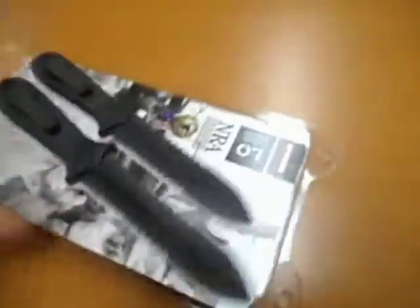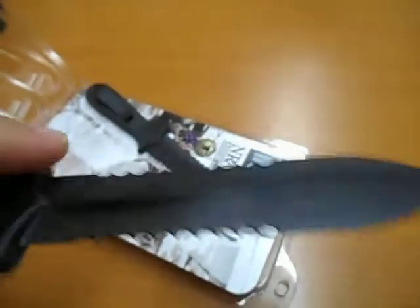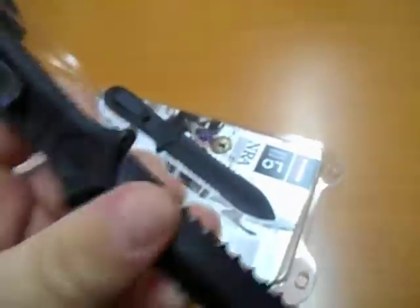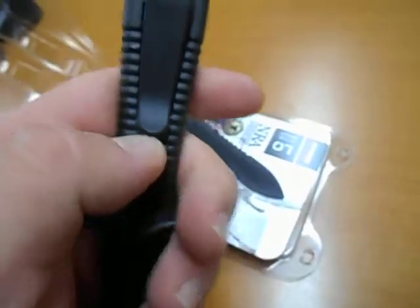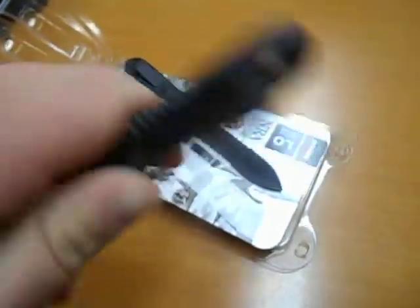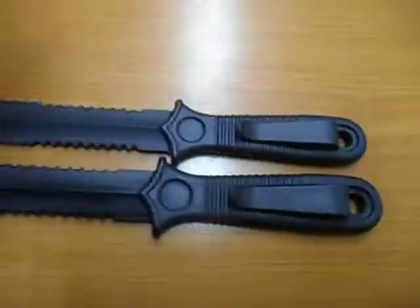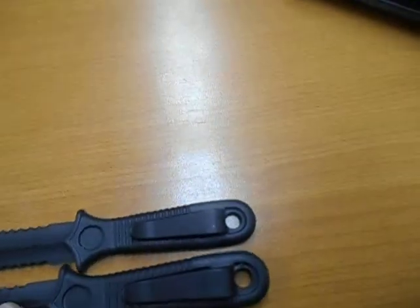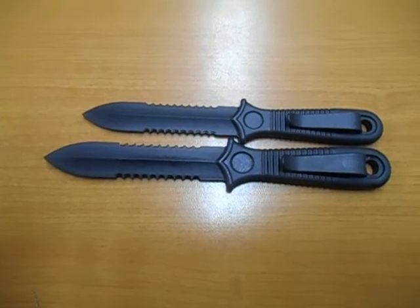So I just figured I'd bust these open and we could take a look at them. The clip here — these things are actually pretty sharp. That kind of just hurts even doing that. Clip seems very strong, good positive feel to that. One is slightly shorter than the other, which I don't suppose would be really too much of an issue at all.